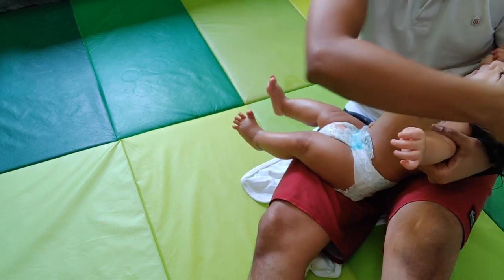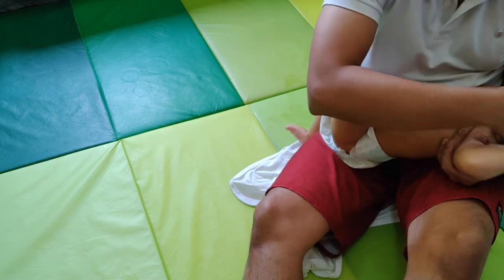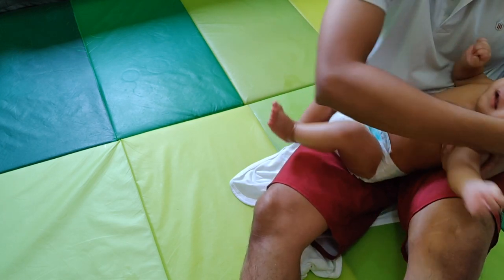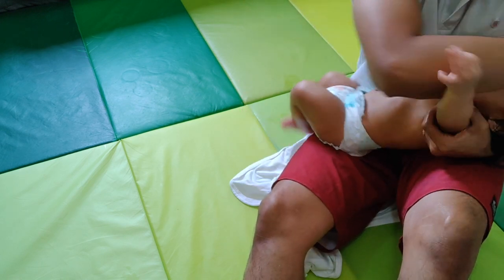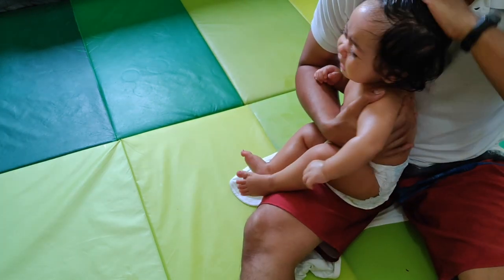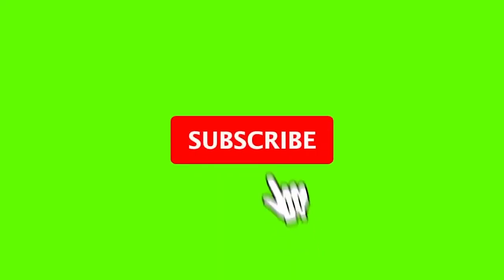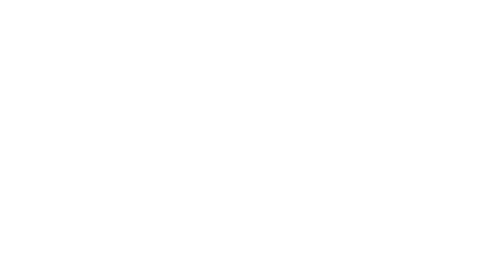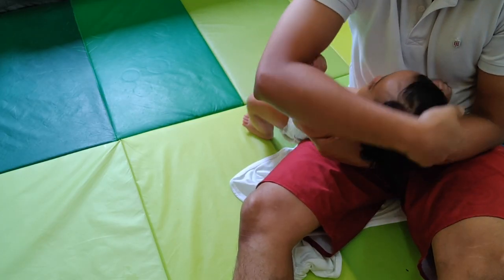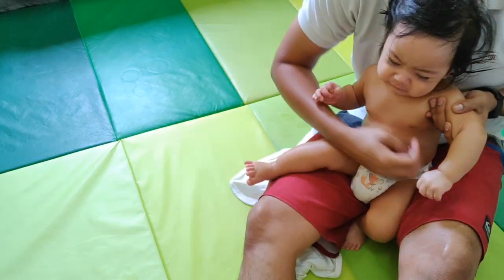Most babies don't like this part. One, two, three, four, five, ten. Okay, very good. Mama is getting ready to put you to sleep.